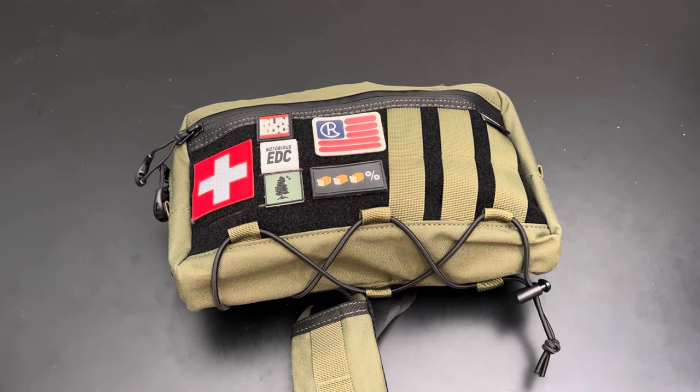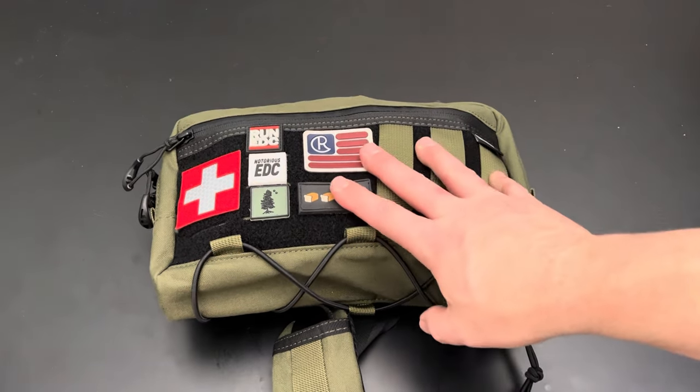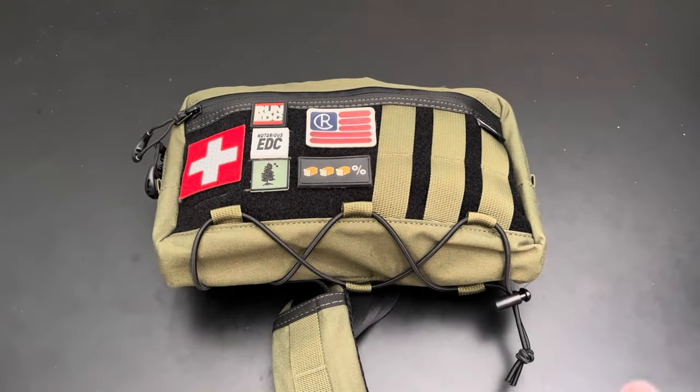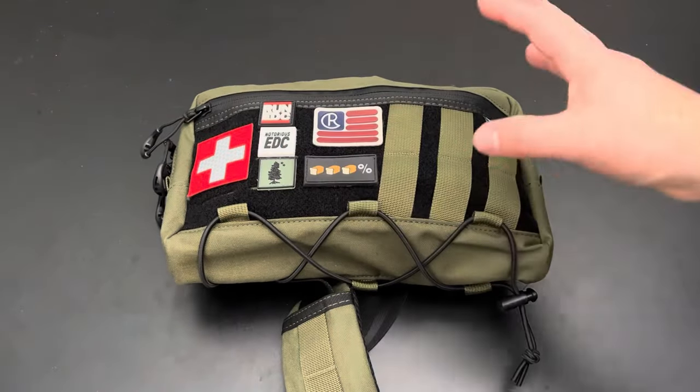We've got a video today on a cool little EDC sling from a company called Tactical Geek. Bought this on Amazon and it's super underrated — not a lot of reviews, just a few videos on their page and maybe one other one for the smaller size.